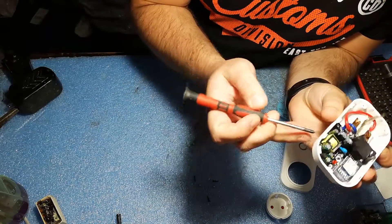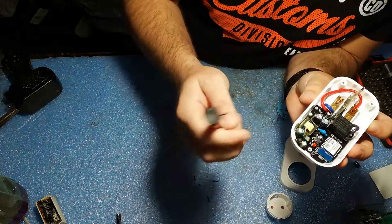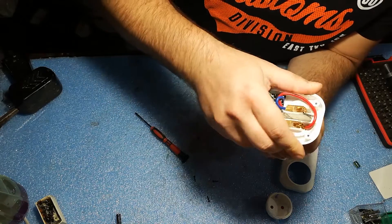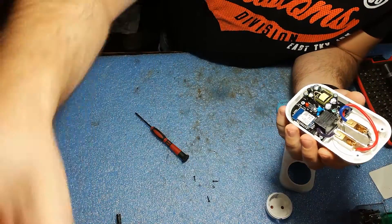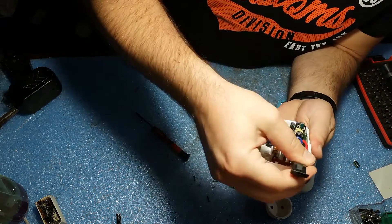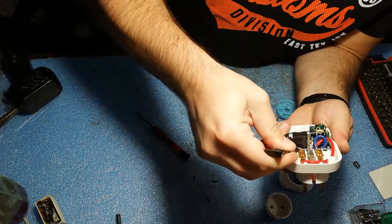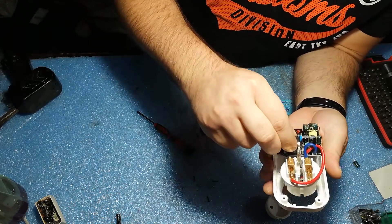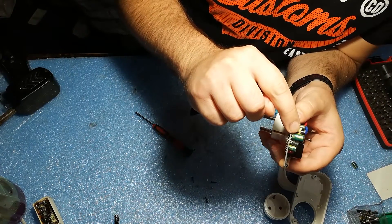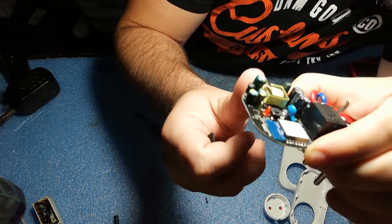The capacitor that we are talking about is this one here. In order to change it, we need to remove the PCB board — that's why we had to remove those two screws. Now the entire socket will come out. Take your hand and just push it a little bit inside, then use a spudger or something to lift the PCB board up. This can be glued in place by the factory, so take your time and don't force it. Now we have the entire PCB board out, and we will remove this capacitor here which is — you can see — a little bit bulged. This is how you can tell what the problem is.